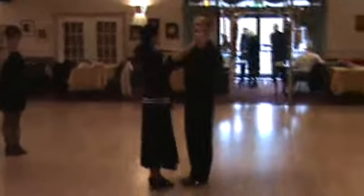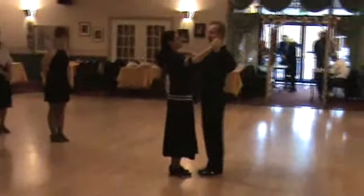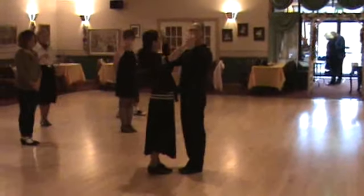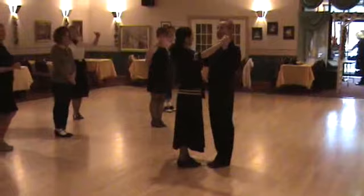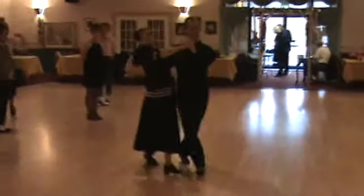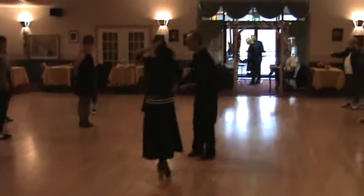We'll do a basic to a promenade, and we'll go ahead and add an underarm turn. Our basic first goes towards the outside of the floor — slow, slow, quick, quick. If I do too many basics, I get to the edge of the floor. The way to get back towards the center of the floor is to do a promenade — slow, slow, quick, quick.